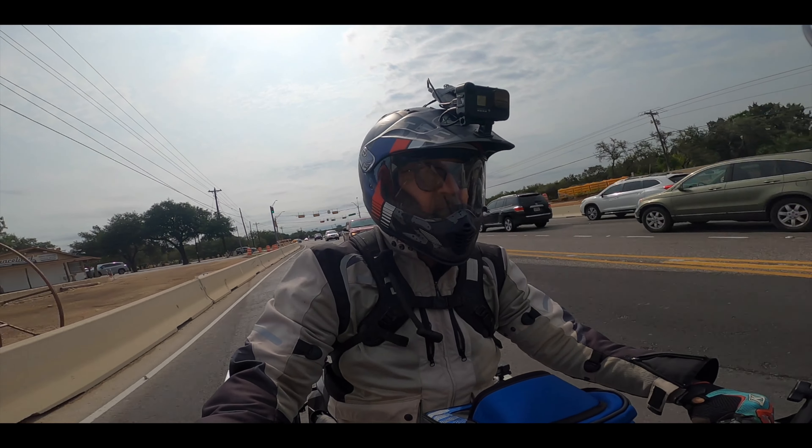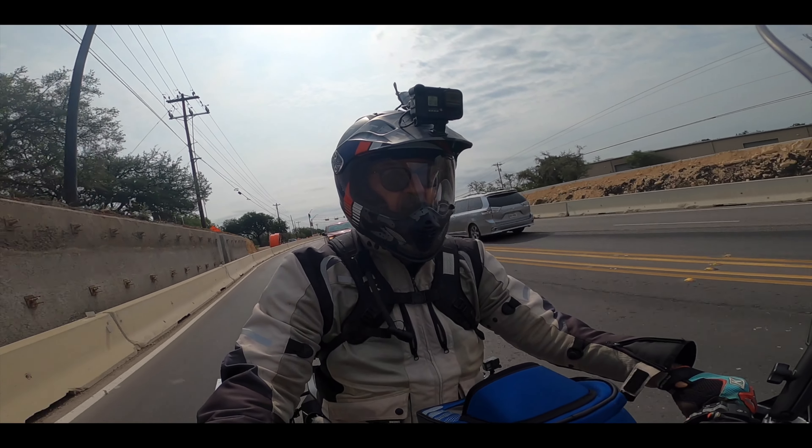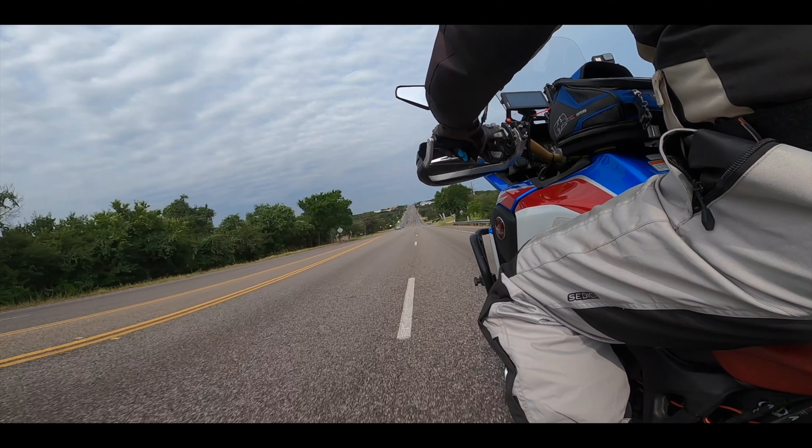Let's see if this helmet works for me or not. It would be a bummer if it doesn't. We'll see what this helmet cam looks like.